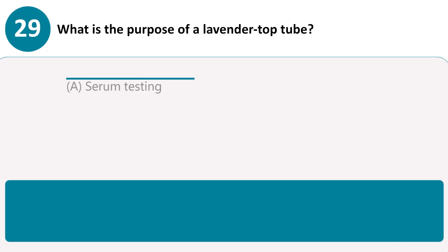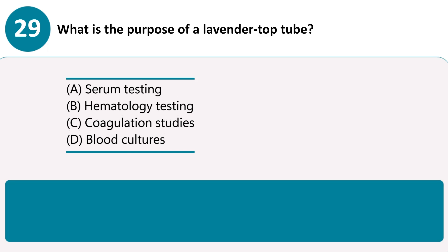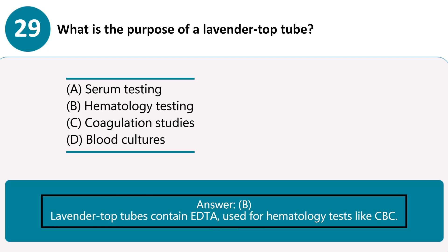What is the purpose of a lavender-top tube? A. Serum testing. B. Hematology testing. C. Coagulation studies. D. Blood cultures. Answer B. Lavender-top tubes contain EDTA, used for hematology tests like CBC.